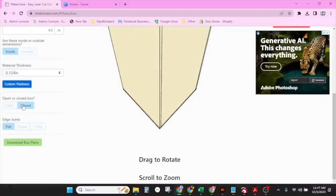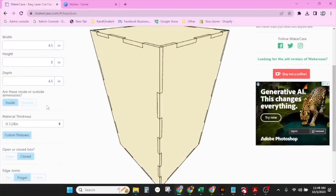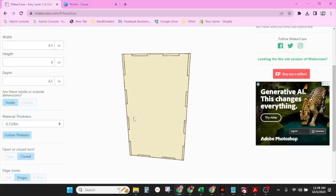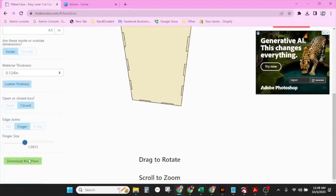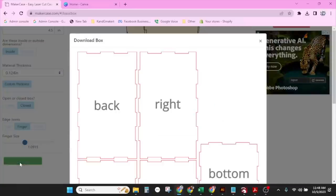We're going to do a closed box. What you're seeing here are the flat edge joints — we're going to do the finger edge joints, like we demoed in the beginning. That way it's a whole lot easier to put together; I don't have to try to line them up and glue it. You can change the size of your image and move it all around. Right now it's at about an inch for the finger joint — that looks about right. We're going to leave it at an inch and download box plans.